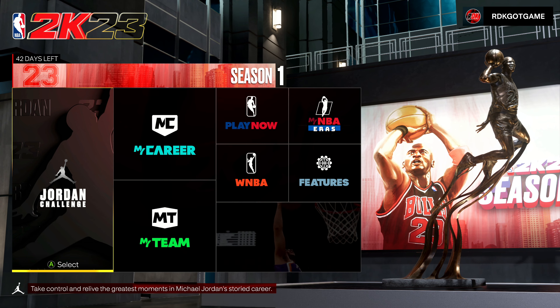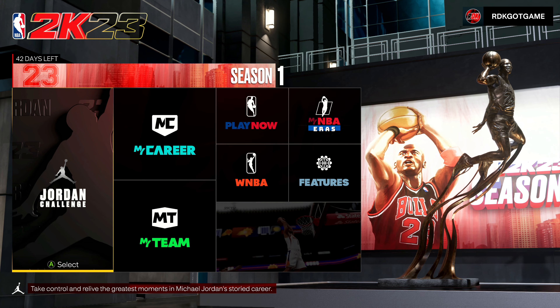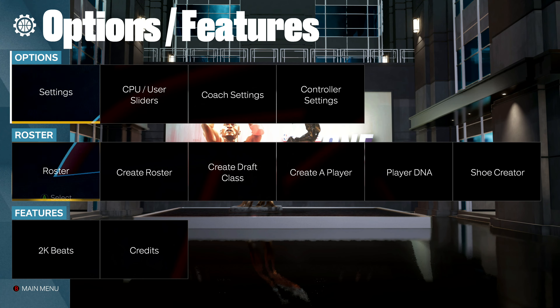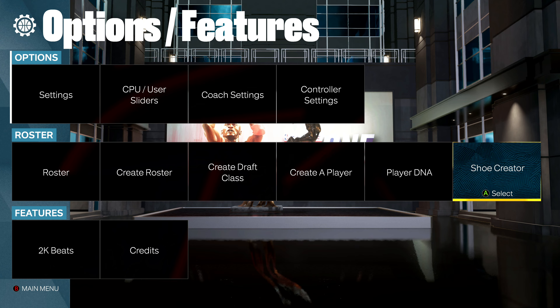So the first thing you want to do is be on the NBA 2K23 next-gen homepage and you want to go over to the Features. Once you go on the Features, you want to go down one and all the way over to Shoe Creator.